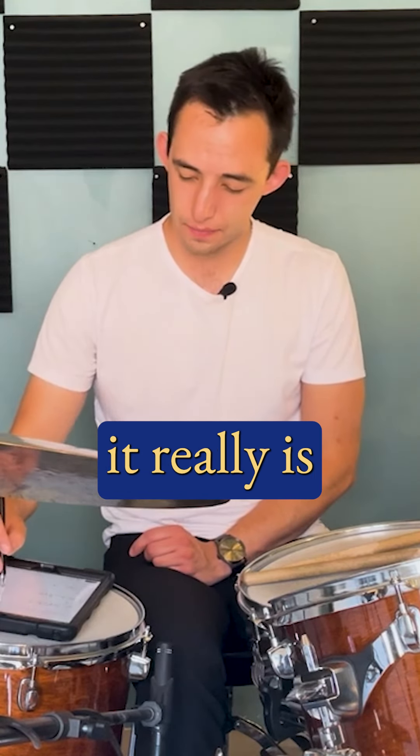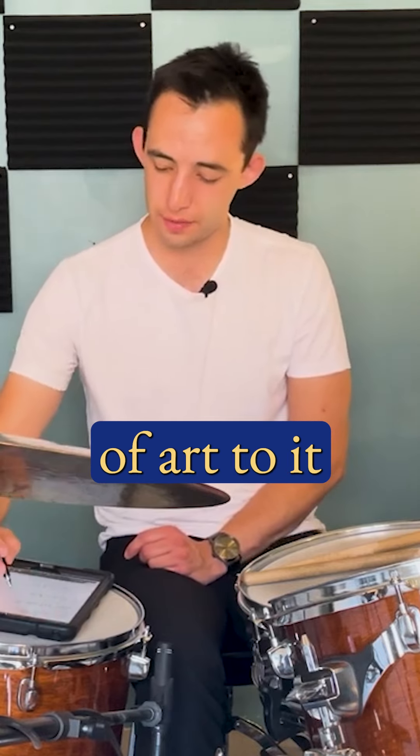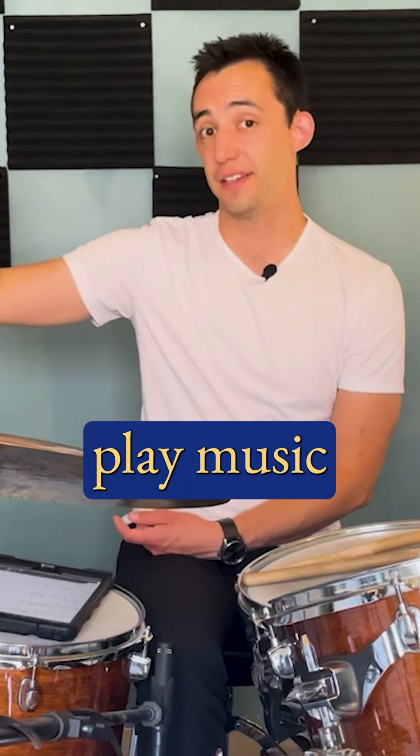Here's the thing with coordination and technique — it really is more a science than an art in most of this, there's a little bit of art to it. But coordination and technique, we should be trying to solve a problem so that we can play music. A lot of the times, if we learn this other way, we're doing coordination for coordination's sake.